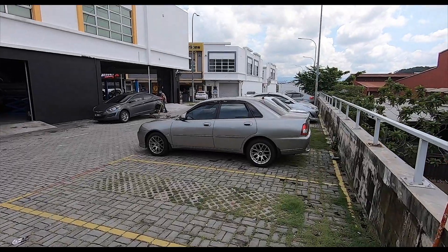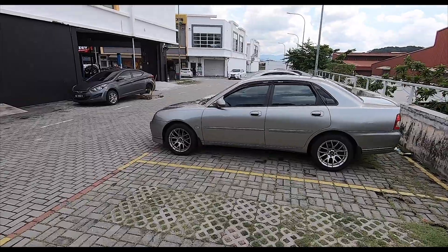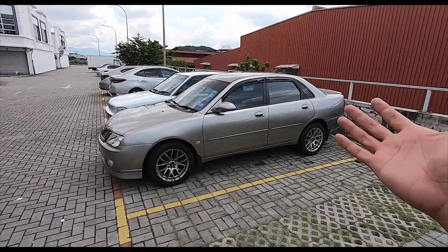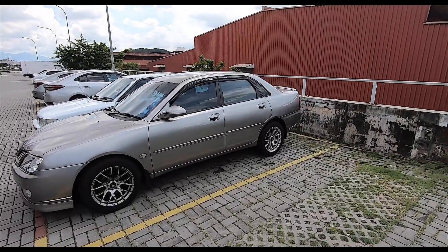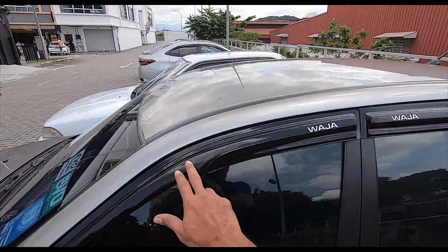We're here with the Waja, but nothing to do with the Waja today. The Waja is running beautifully — she needs a wash badly, but other than that she's running really well. Last thing I did to the Waja was actually get door visors on Shopee, also known as an air press. I didn't know it actually had the word Waja on it, but I got these on Shopee.